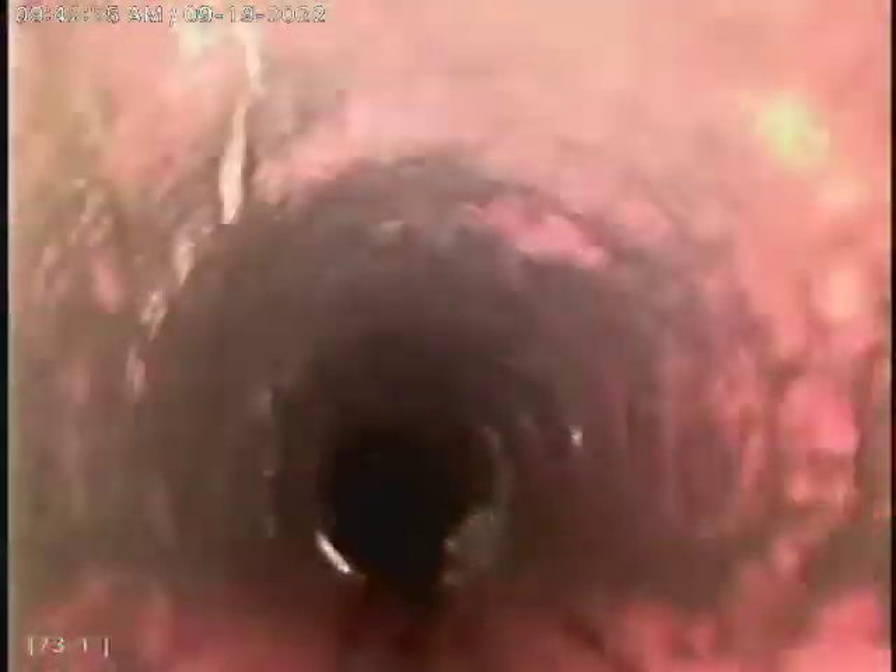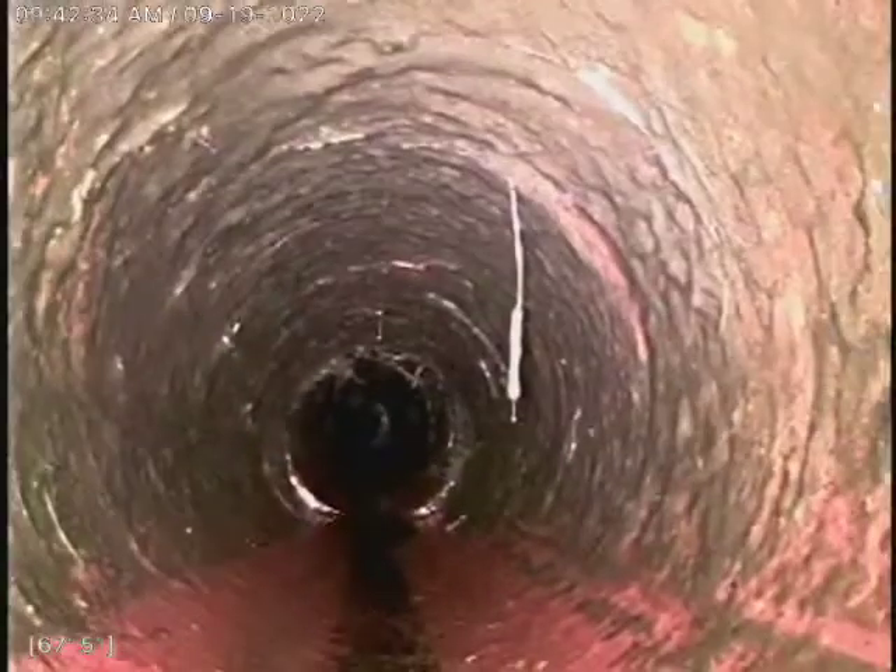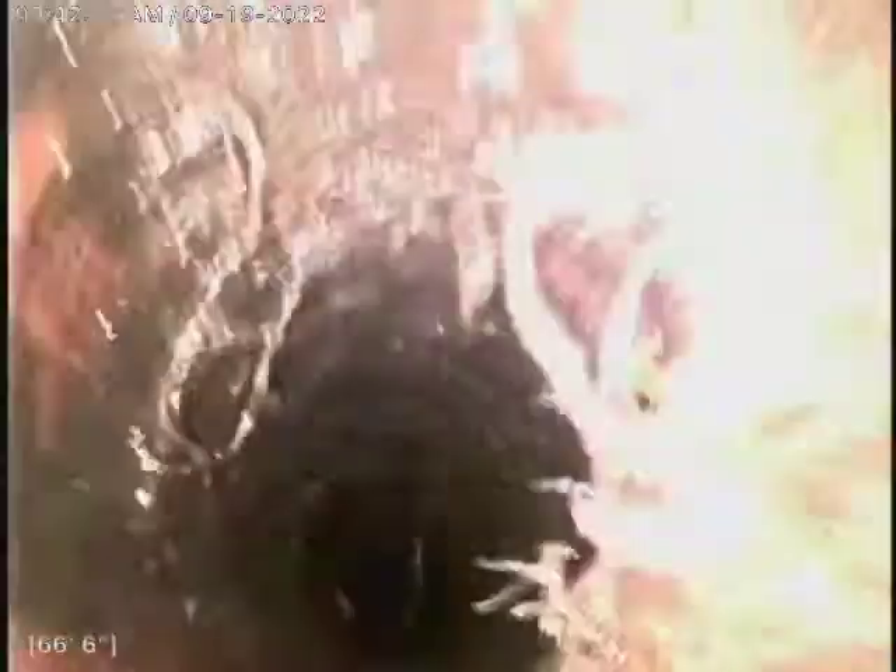We are also going to be doing a Root-X treatment here in this residence. So whatever roots you do see in the line, that Root-X treatment will treat it and kill the majority of it, and will prevent the roots from growing back in. It's good up to a year — it's a foaming herbicide and it kills a lot of these roots here in the line.